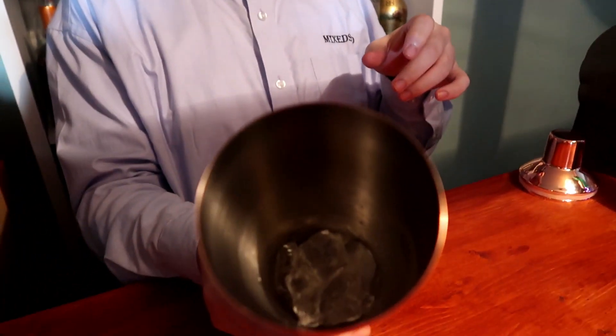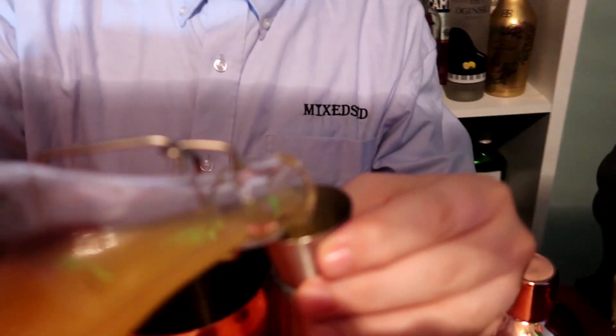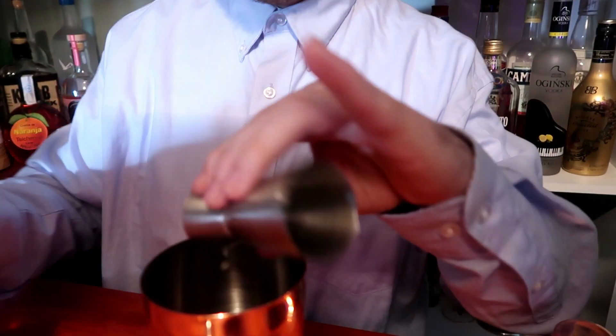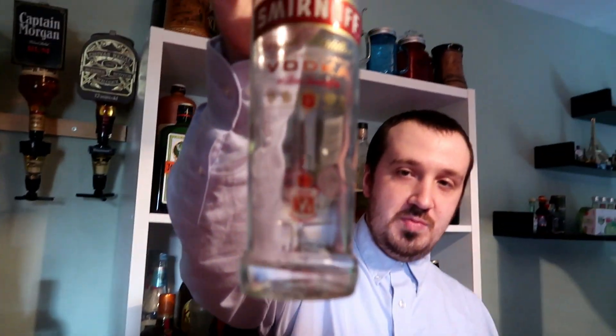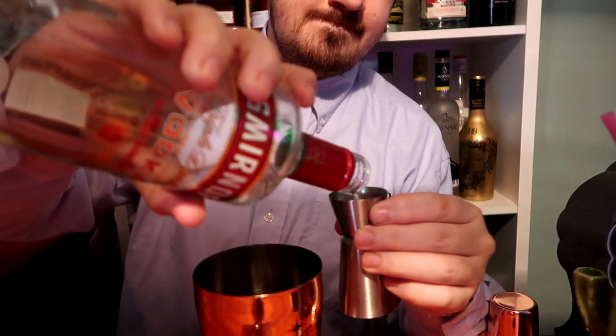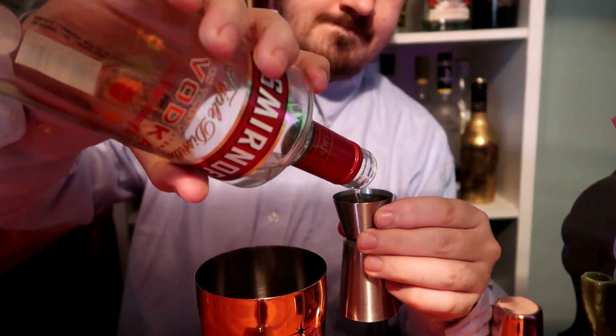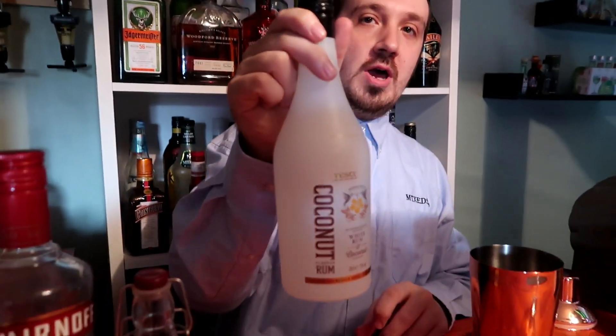Put some ice in. 25 ml of pineapple juice. Then 25 ml — 1 ounce of vodka. We are using Smirnoff, we used the last of it up. Then 25 ml — 1 ounce of coconut rum.